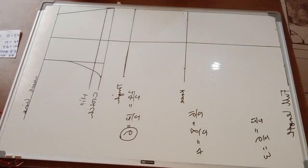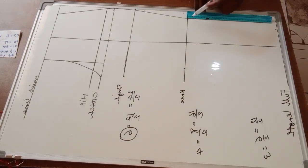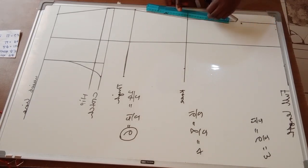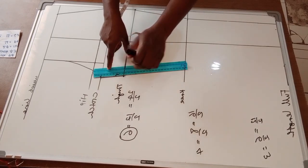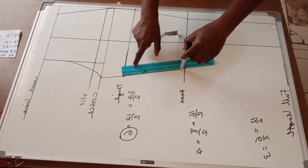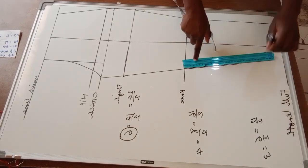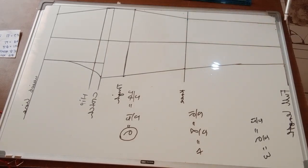Next, I'm going to connect my points and shape the trousers. This pattern is for the front — make sure you watch to the end because I'm also going to show how to make the back pattern. I'm just connecting the points and shaping the trouser leg. As you can see, I'm shaping the trousers very beautifully.